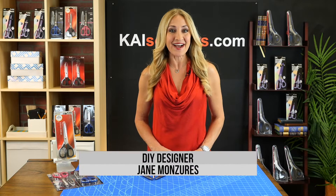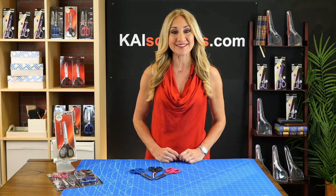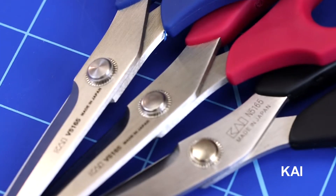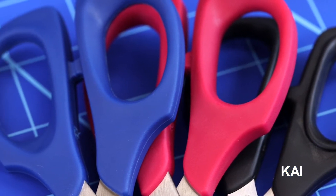Welcome to KaiScissors.com. I'm DIY designer Jane Manzouras. Today we're talking about the Kai 6-inch embroidery scissors. They are model numbers N5165, V5165 in Very Berry, and V5165B in True Blue.